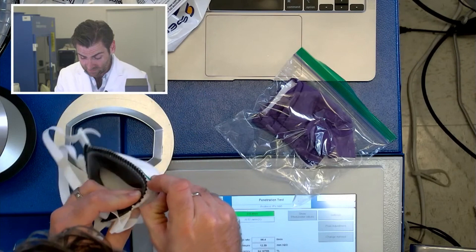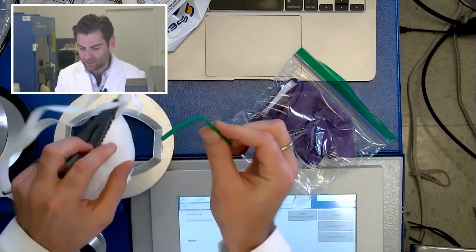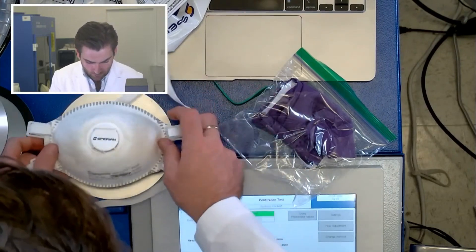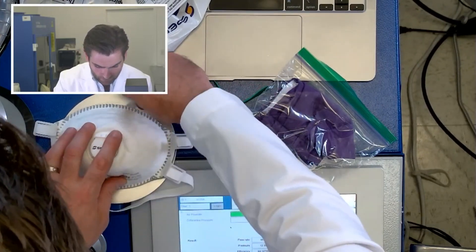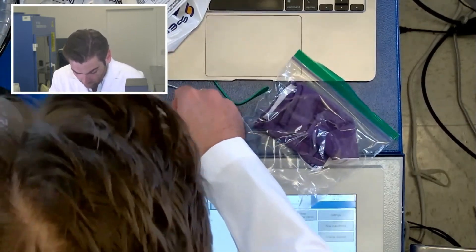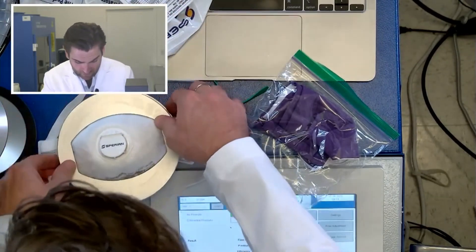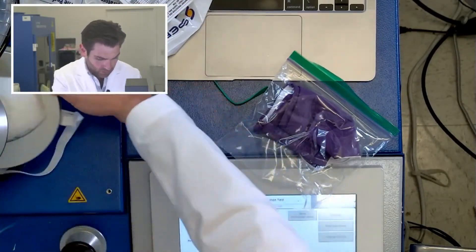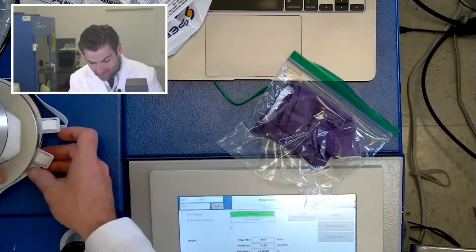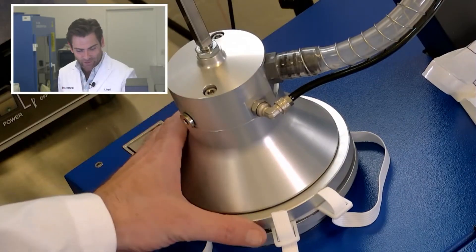I'm gonna have to remove this nose wire — this is just insanity, pure insanity. You could build a building with that nose wire if you had enough of it. It's got this crazy rubber gasket on here; I'm just pushing down to get a good seal. But it is a P100. The N in N95 stands for non-oil-based particulate — so what does the P stand for? All right, so we got it in.